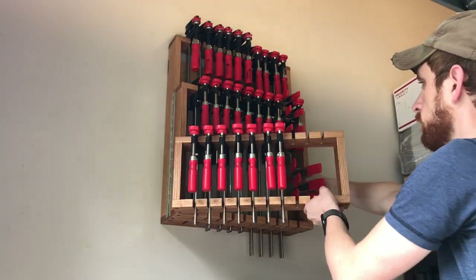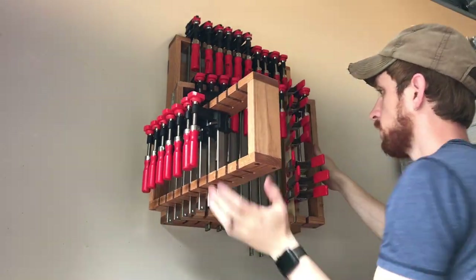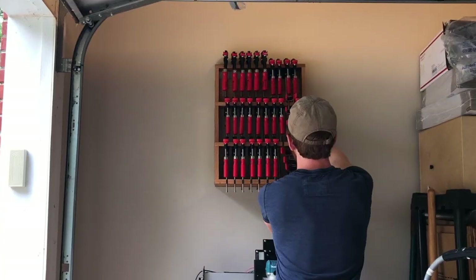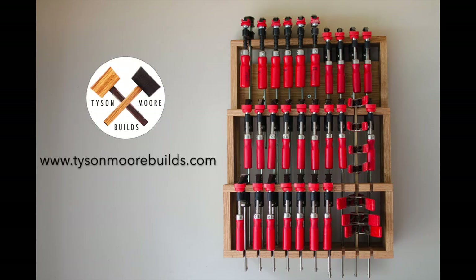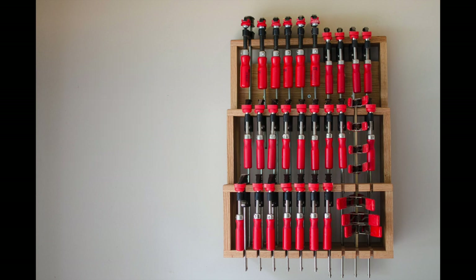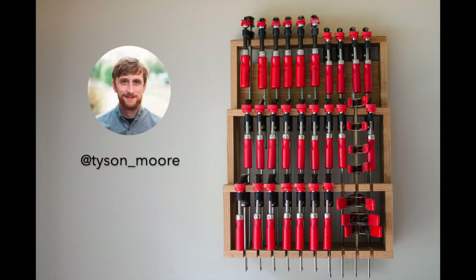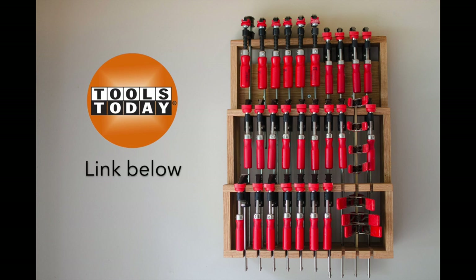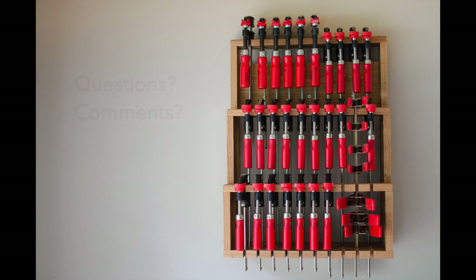And that's it — the hinged clamp rack is finished and it works great. I hope that you found this video to be helpful. To see more space saving projects like this you can visit my website at tysonmoorebuilds.com or view process pictures and videos on Instagram at tyson underscore moore, or subscribe to this YouTube channel. If you're interested in what tooling I was using during the project then check out my longer video on the Tools Today YouTube page. If you have any questions or comments leave them below and I'll be happy to answer them. Thanks again for watching.